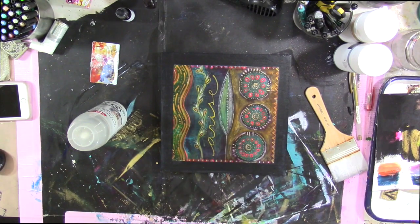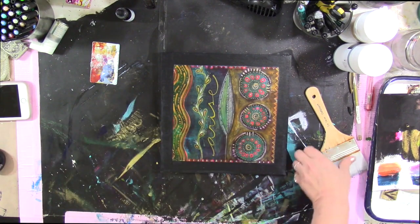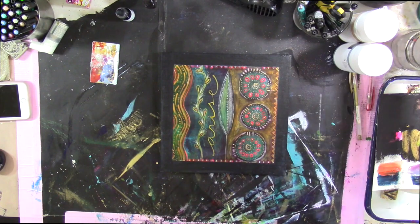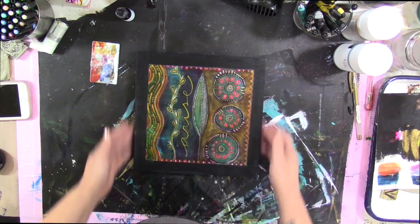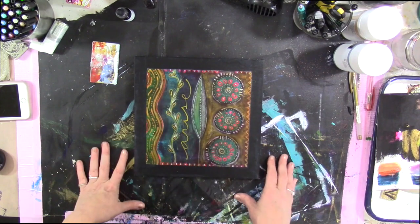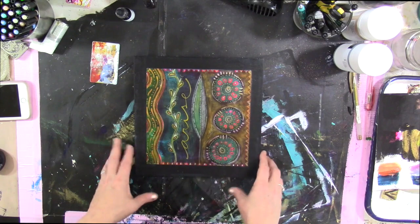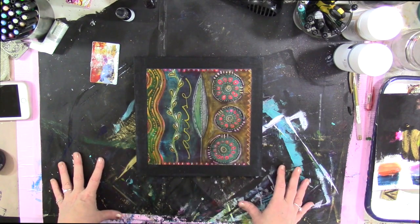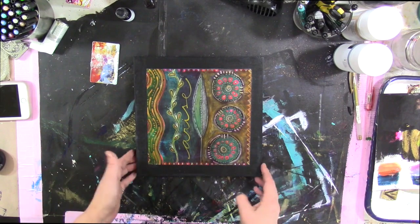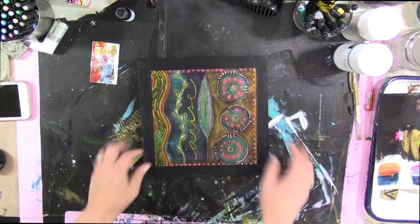Adjust the price of your paintings accordingly, making sure you're adding whatever you paid for the cradle board plus tax to the final cost of what you're selling. This will work really nicely for paintings on watercolor paper. You could also do prints — if you print on high quality archival paper you can mount your prints this way as well, giving you a gorgeous way to display your work or offer it for sale. I hope you found that useful — lots of love, bye!